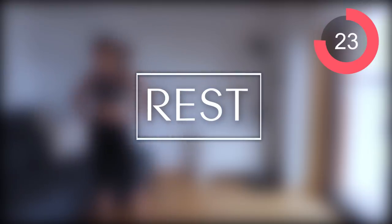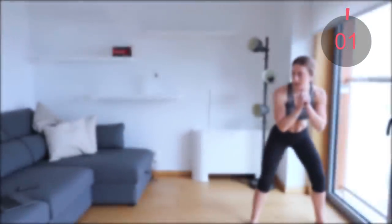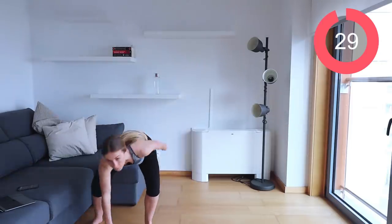We've got a 30-second rest, then we repeat the circuit one final time before moving to circuit two. I love these cardio sessions because doing exercises back to back really burns out the body and makes you breathless, but it's done very quickly. Let's get ready for those shuffle taps.